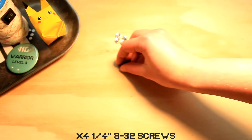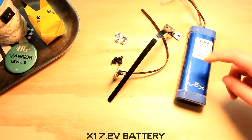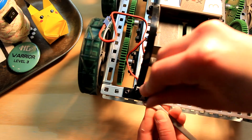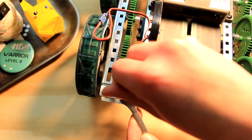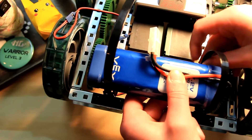Step 8.2 — Battery pack. You're gonna need four keps nuts, four quarter inch 8-32 screws, two battery straps, and your 7.2 volt battery. You're gonna secure the battery straps to the back of Sting like this — three holes in from the left and right. Then secure your battery and cord like this, and you're gonna plug it in.